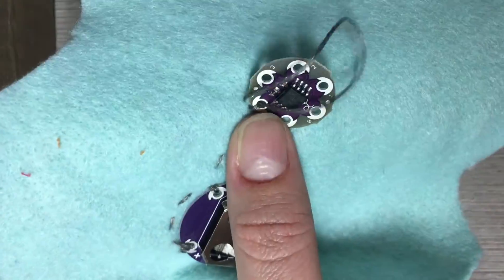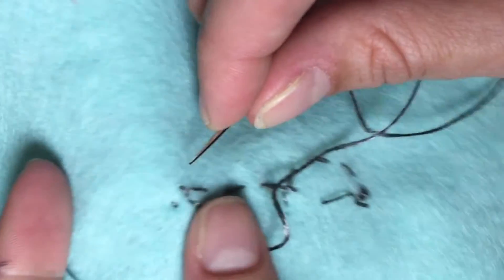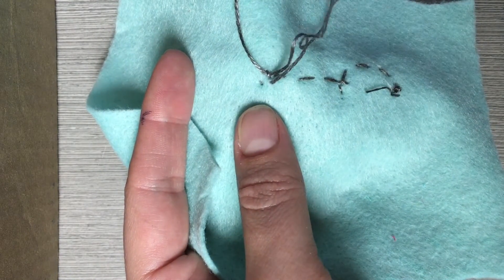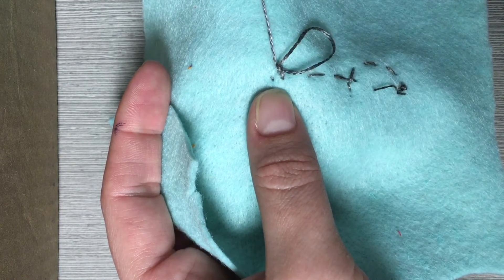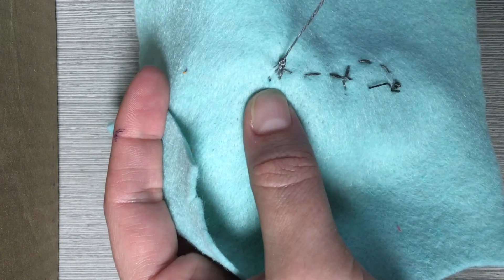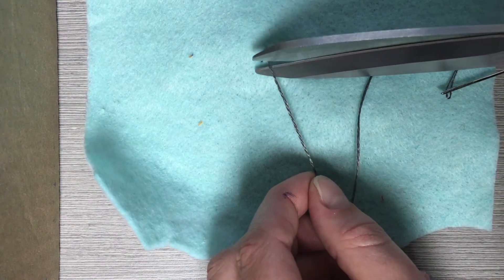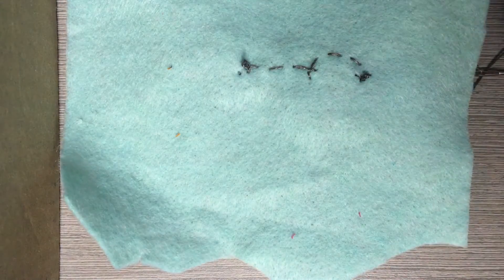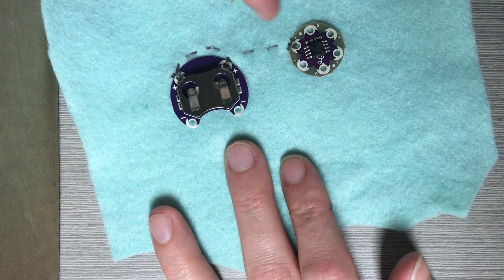Once I've sewn down the positive terminal of the microcontroller with three stitches, I flip my fabric over and tie off. To tie off, slide your needle under the last stitch to create a loop, then put the needle through the loop and pull tight. Do this twice. Then cut off the end of the thread very close to the knot — those ends are one of the biggest causes of shorts, so always trim them. Now I can see how I've connected the positive end of the battery pack to the other terminal and then to the positive end of the microcontroller, all nice and tidy.